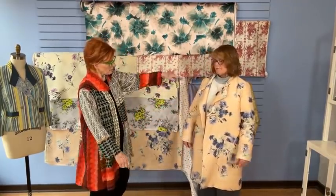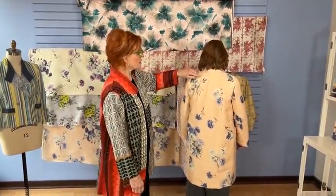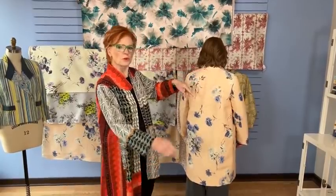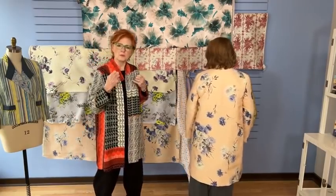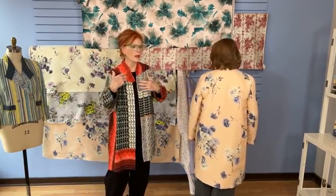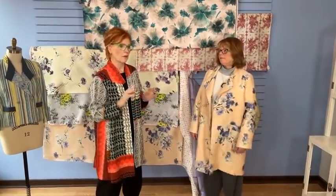Turn around — got to get the full view. It's a really straightforward coat, although it does have darts back here on the shoulder, and that allows this garment to really fit nicely and hang beautifully — not riding back, not shifting. It's a really nice treatment and very couture.